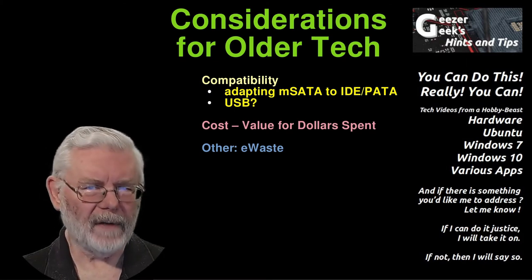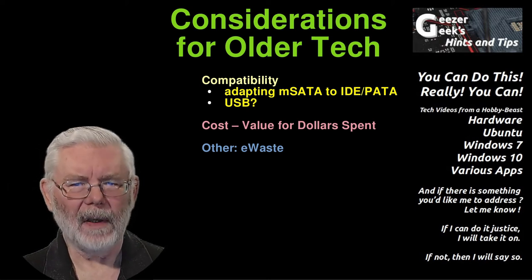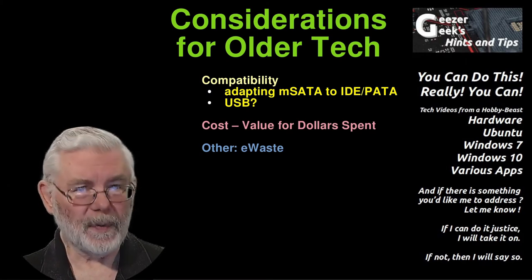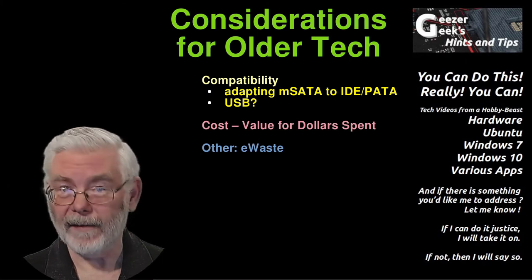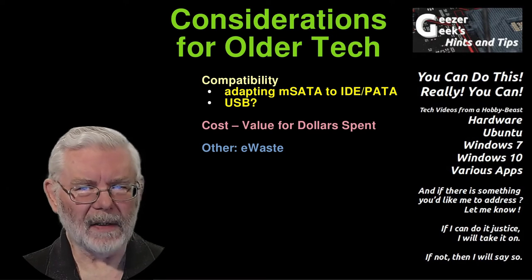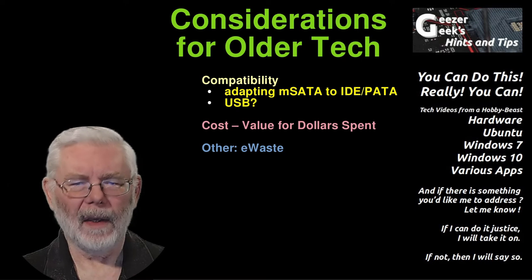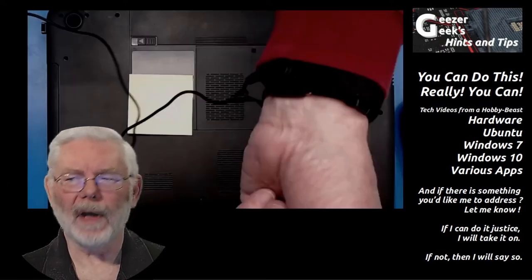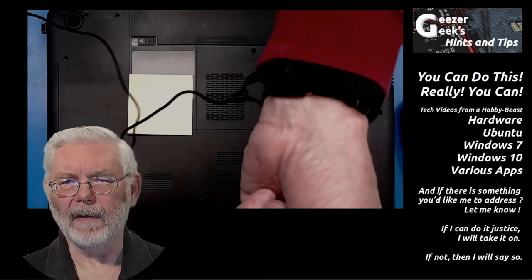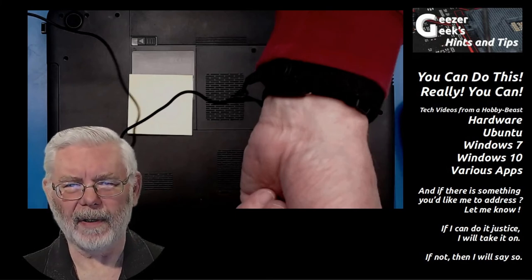What I want to do now is look at what you might encounter should you decide to upgrade the drive in your current tech. The specifics vary from maker to maker and even from model to model within the same maker, so this specific project is a Dell N7110. Your specifics are likely to be significantly different, especially from a different brand, but this will give you ideas about what you'll encounter. Be sure to take precautions against static discharge — you're getting into sensitive parts and you do not want to risk a static charge damaging components.